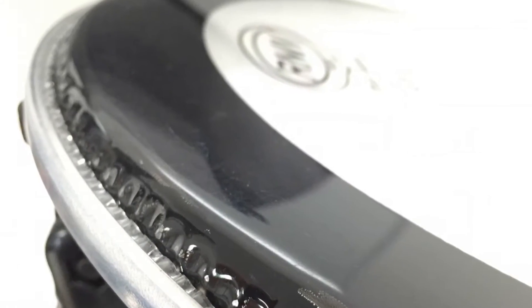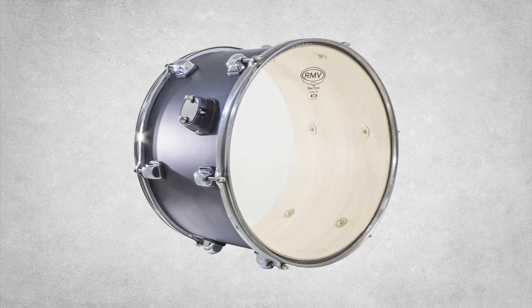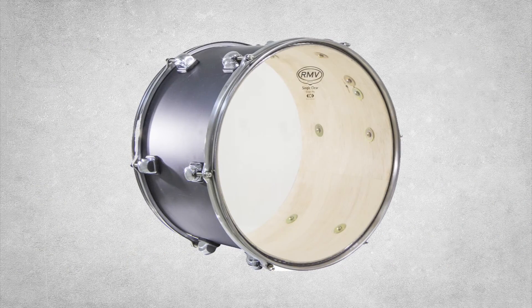Each and every drumhead is completely crimped in the aluminum rim, not glued. This sure-grip system allows for perfect resonance and unparalleled durability. RMV drumheads simply will not pull out of their rims. The precisely formed hoops provide a perfect fit every time.